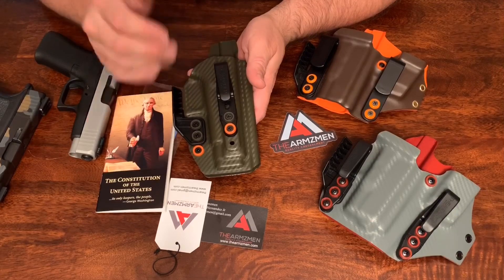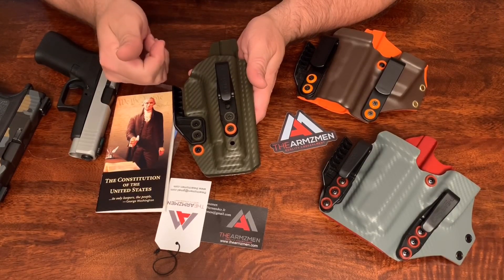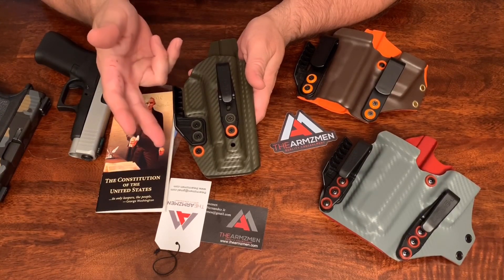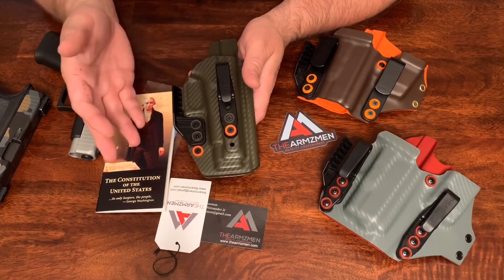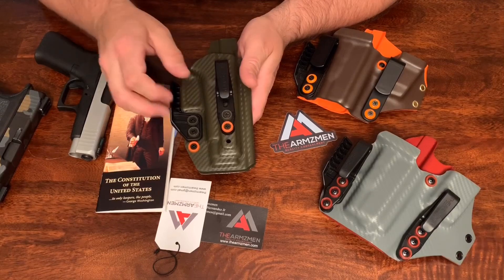The price was right. They had the option where you could auction on it, place a bid, make an offer, or just buy it straight out. I made an offer, he counter-offered, and I snatched it up. It was a great deal.